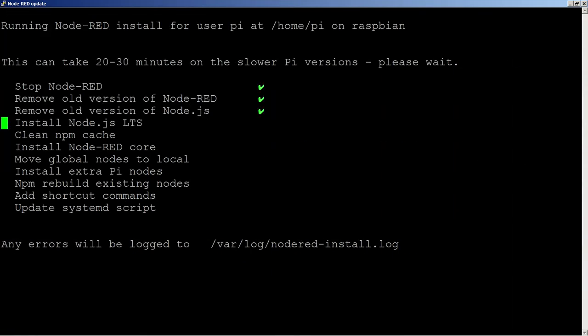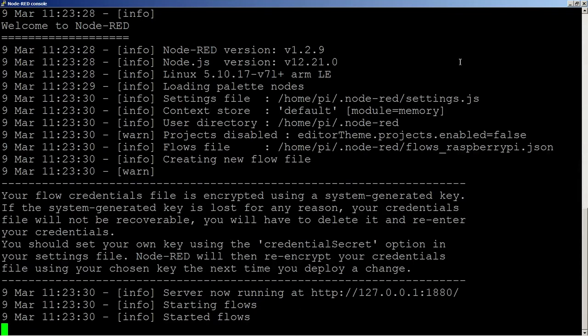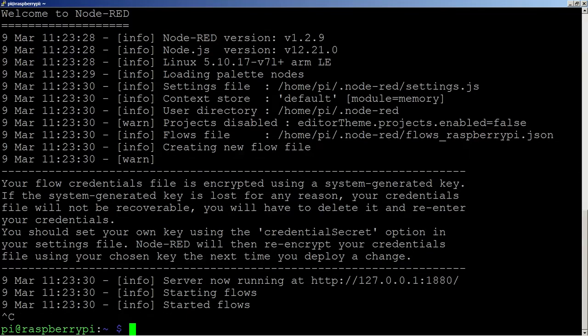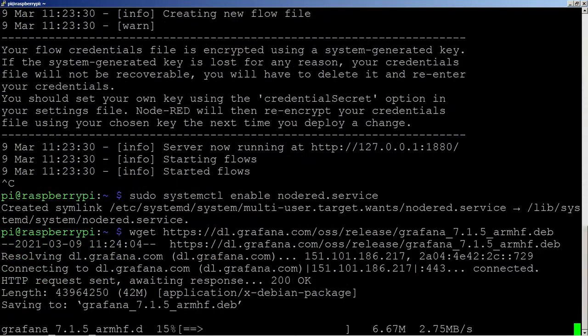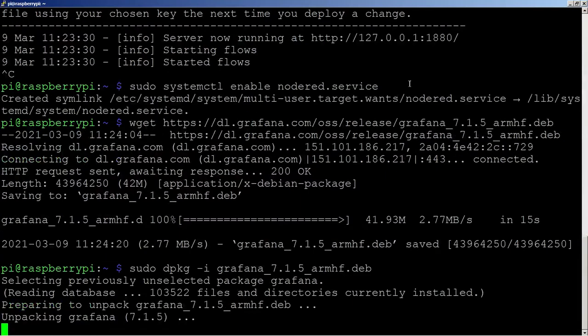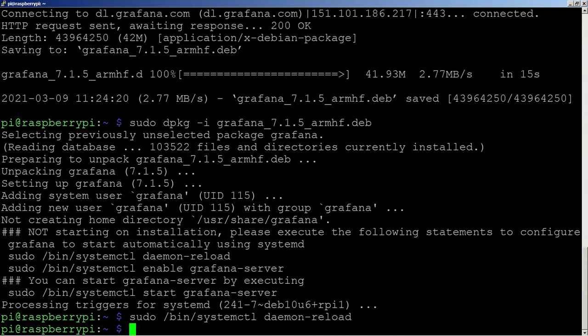Now setting things up to install Node-RED - this is a batch file that installs it for you. Be careful about running batch files on a Raspberry Pi and ensure they're from a known source since there could be malicious things going on. Now starting the Node-RED service and configuring it so it starts up at boot time.